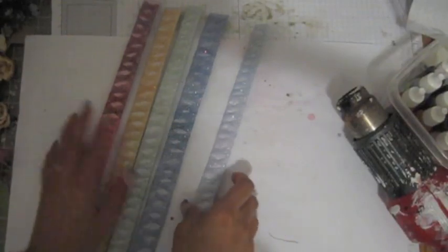Hi guys, it's Asa Cropters. Today I want to show you how I made these trims here.